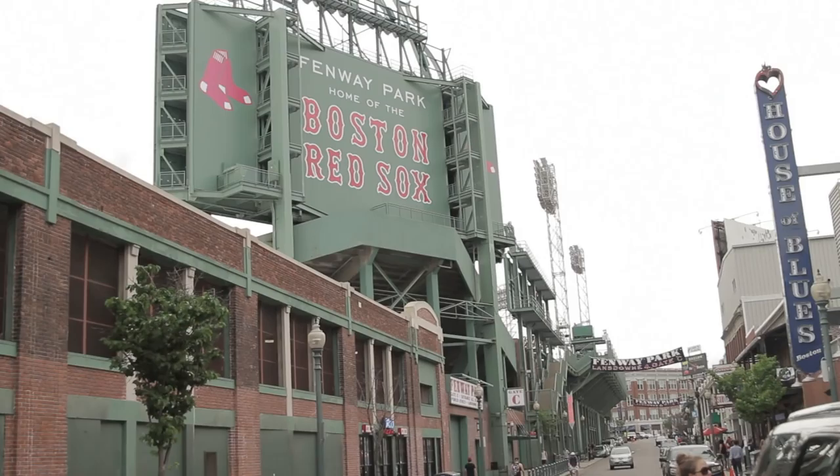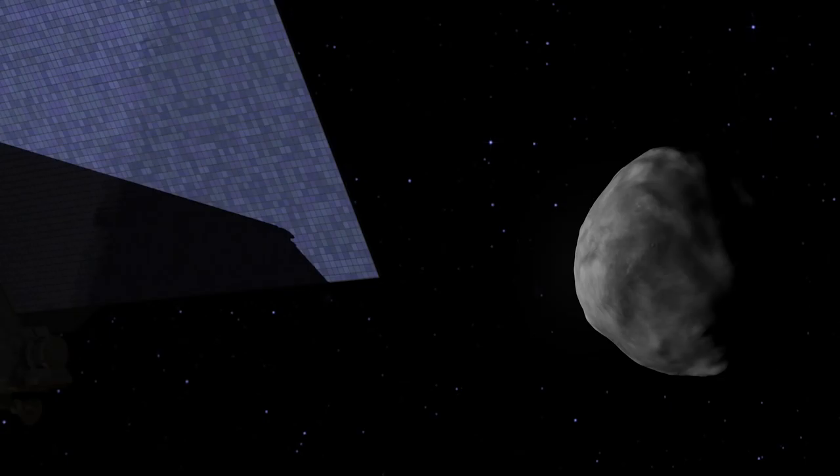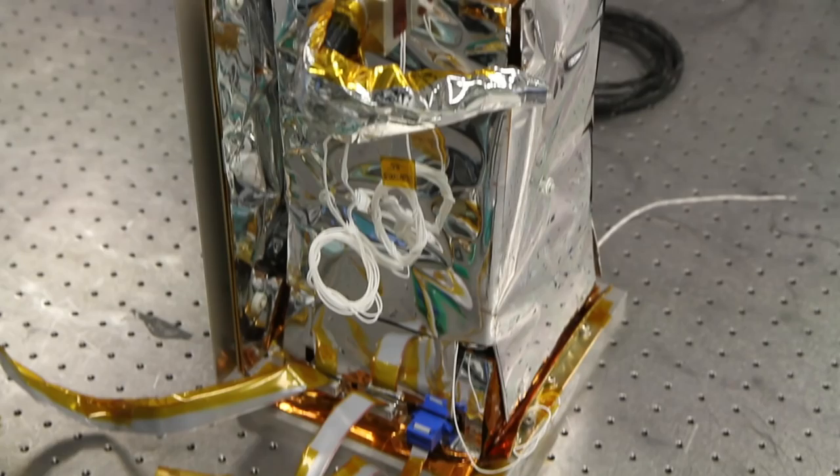Fenway Park may be the home of Boston's most beloved team, but another is about to steal some headlines. This group consists of students from MIT and Harvard who are getting the chance to build an instrument that will help NASA's OSIRIS-REx spacecraft explore the asteroid Bennu. This group of student scientists are building REXIS, the Regolith X-Ray Imaging Spectrometer.